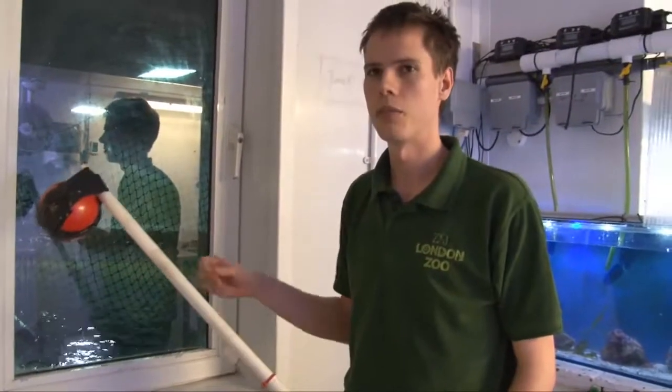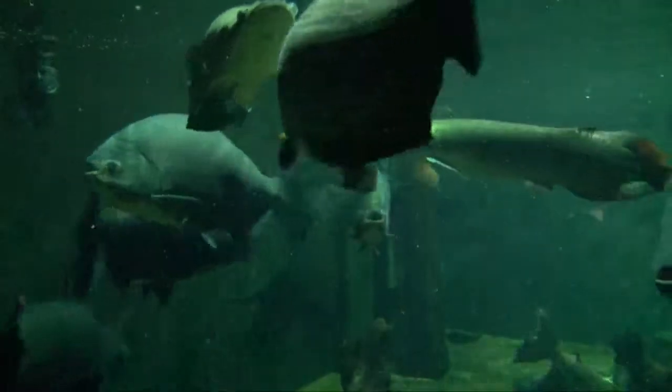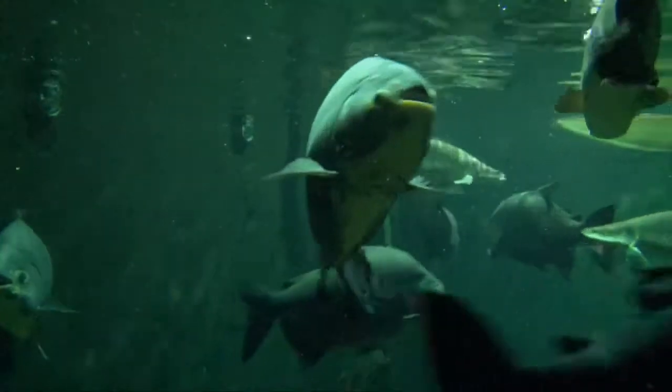Every other time — when we're opening the window, if we're entering the tank — it's really important that they don't think they're getting fed, for safety: mainly so they don't jump out, but also for ourselves. So by using this stimulus, they know they're going to get food.